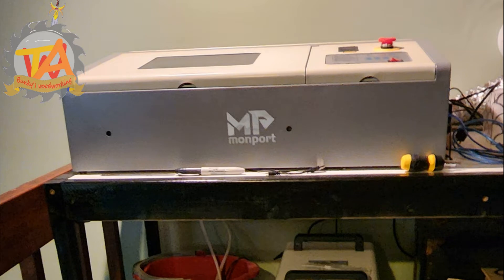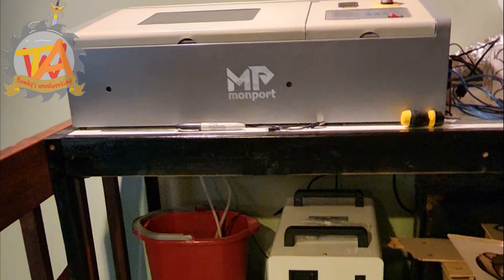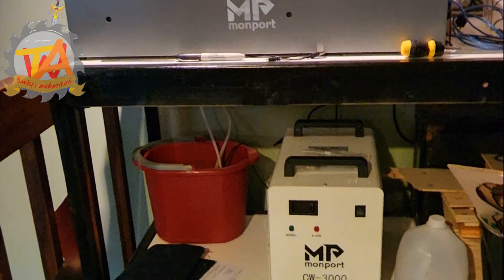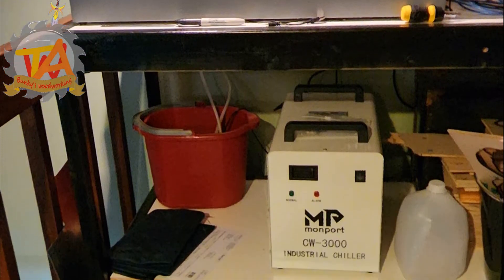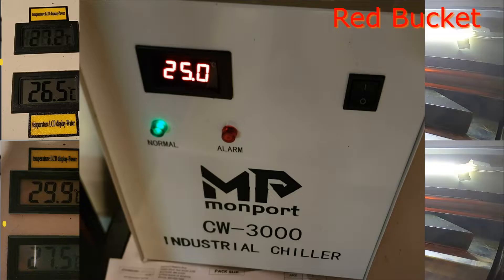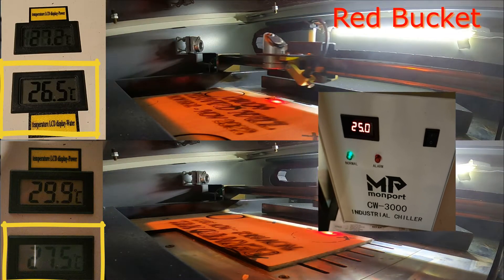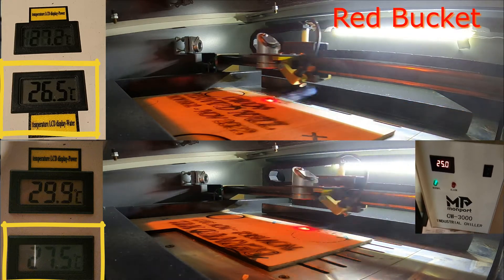Here is our laser engraving workstation. We also have our cooling systems on the second tier of this workbench. We had the bucket and pump set close together so we could change it easily. We ran the laser engraver using our bucket cooling system first, and then we ran it with the chiller.